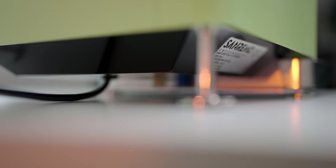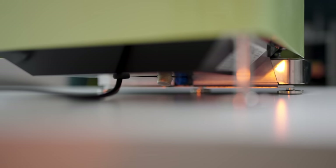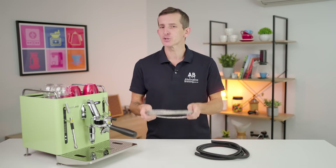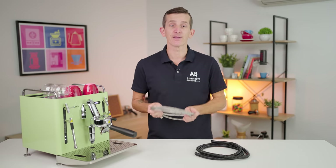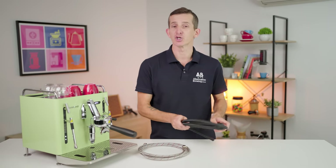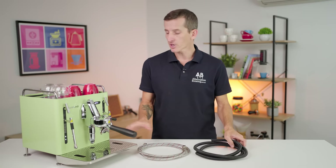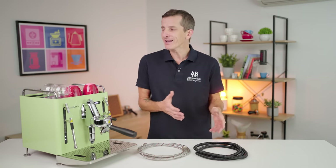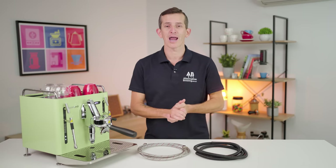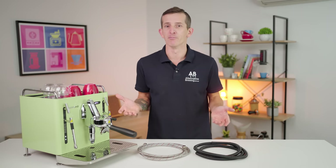The second important feature of the San Remo Cube is the ability to plumb it directly into the main water line using the braided hose that's included, and similar to the app, this is just something you will want to do with the San Remo Cube. You also have an additional waste water pipe — place this at the back of the large removable drip tray and it's going to keep that empty always. It's the ease of never having to fill a water tank or remove a full waste tray, which alleviates regular chores so you can just focus on brewing great coffee.